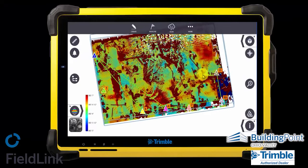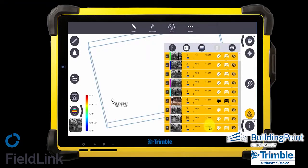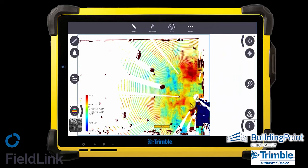Looking at the tablet you can see we have about 11 scans done throughout the day. We'll focus in on an area near the opening of the building where from a top-down view we can see they are a little high near the stairs in the opening.